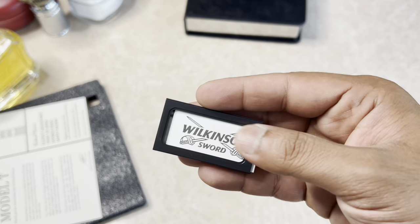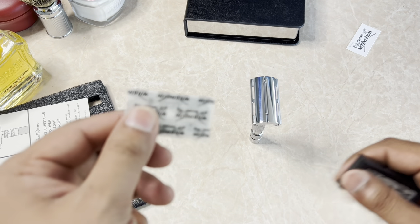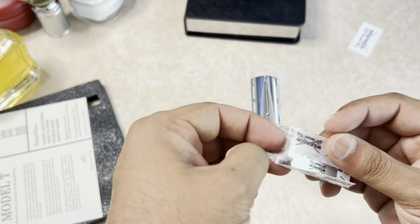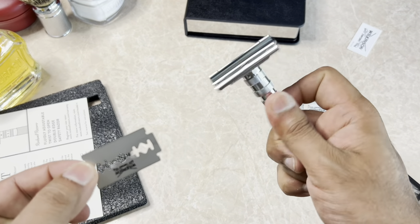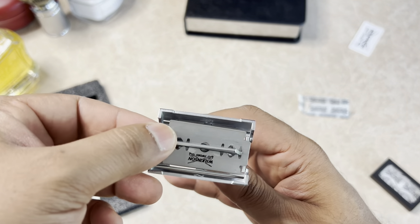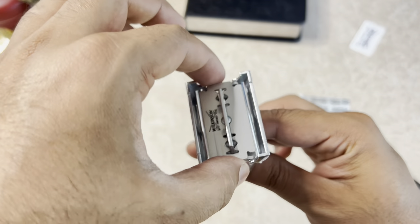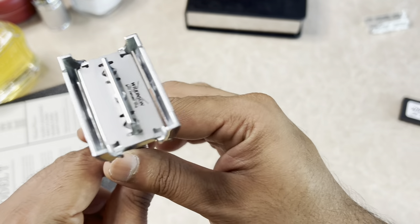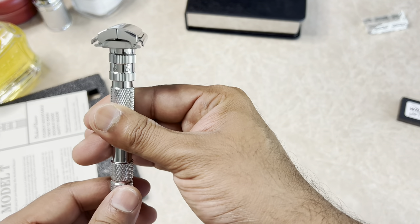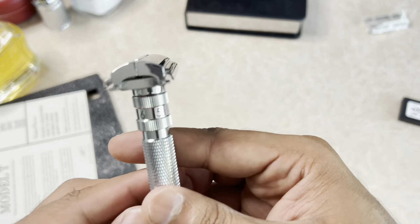The blade of choice today is the Wilkinson Sport blade. I'll show you how we load the blade. Twist to open — it's not a very graceful way of doing it, but all you do is pop the blade in. When you need to get it out, you pull it from the sides. To close it, just turn it gently and make sure it's tight and snug — don't push it too tight, but as long as it's tight enough, it's good.